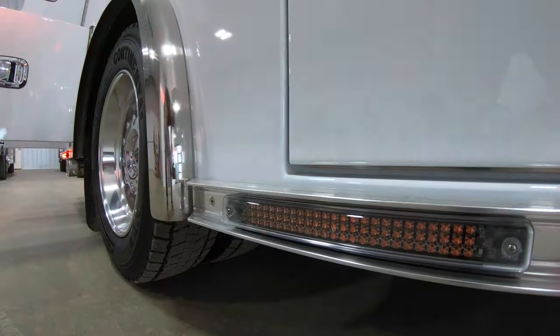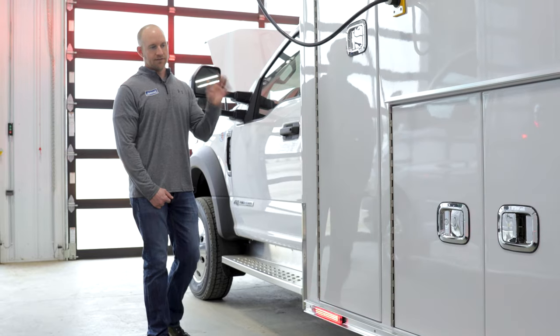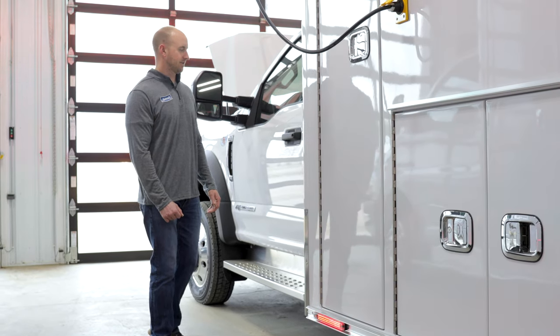We also have our stainless steel trim package, so you get stainless steel running boards and stainless steel rock guards on the front and the rear — some nice upgrades there.